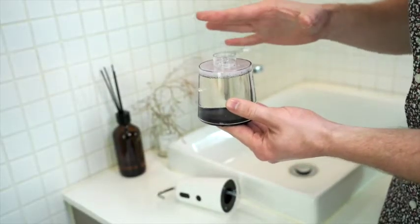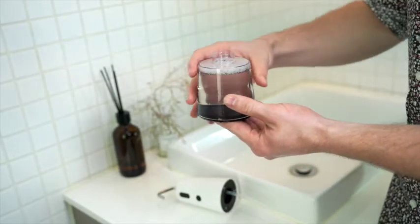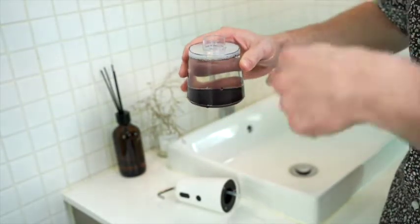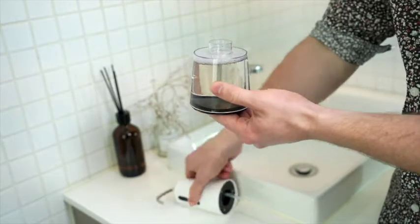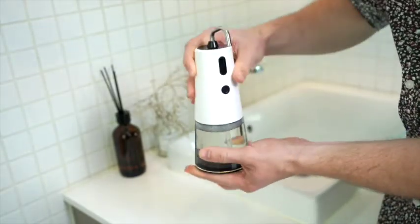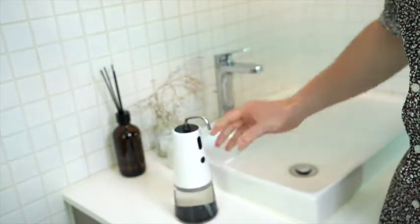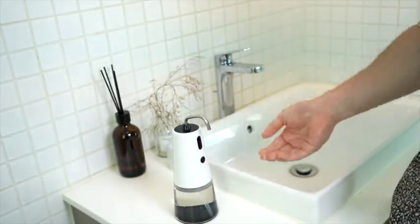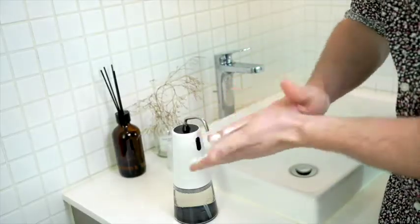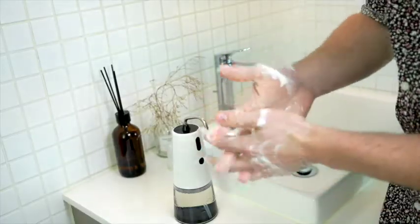Following the instruction manual, I filled this with hand soap at a one-to-three ratio — just a little bit of soap and then the rest water. Let's try this out now. Locked into place. We'll turn it on just with the button. Let's try it out. Perfect. Nice.